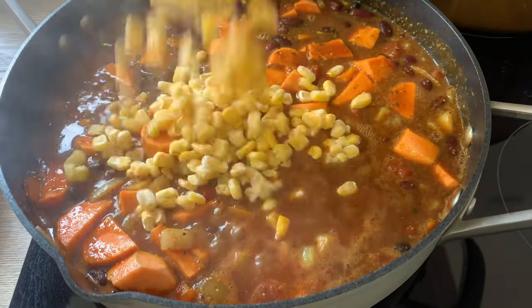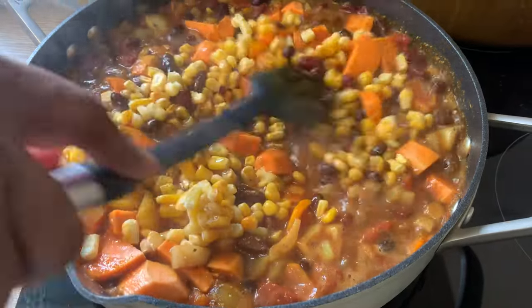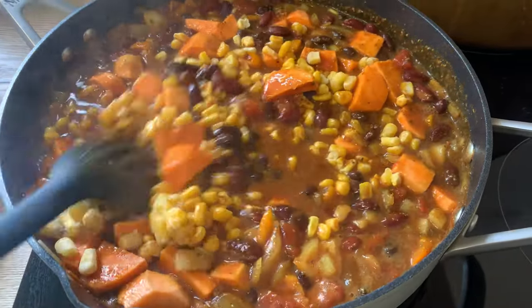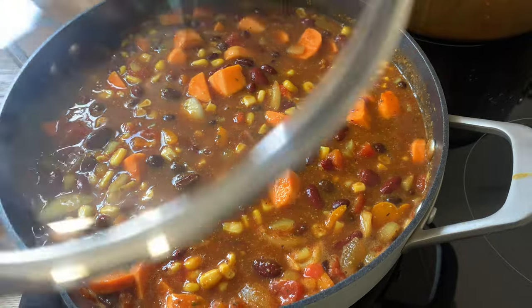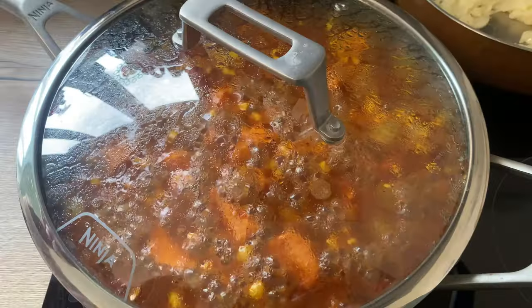There is a saying that goes, 'slow and steady wins the race,' and this rings true for those transitioning to a healthier plant-based diet. Often people attempt to make the change all at once, only to revert to their old eating habits.